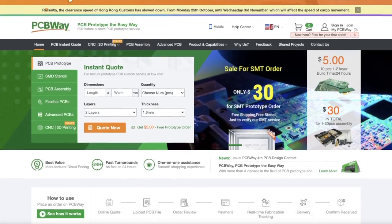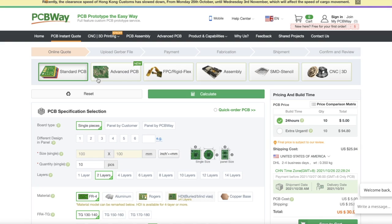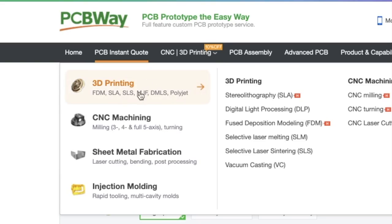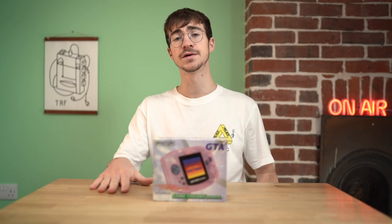Hey everyone, how's it going? Elliot here and welcome to the Retro Future. Massive thank you to PCBWay for sponsoring this video. PCBWay is the go-to place for all of your projects. They offer every kind of PCB, including flex PCBs, but they now include injection molding, 3D printing, CNC machining, and sheet metal fabrication. PCBs start from $5 for 10 PCBs, but use the link in the description below and get your first order free.